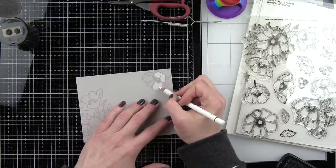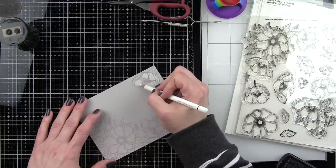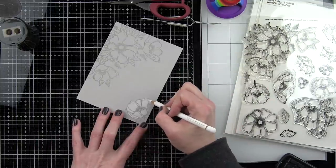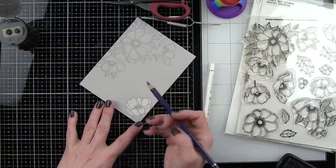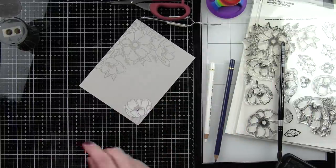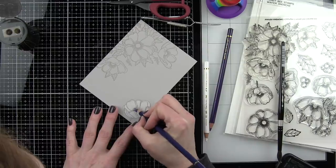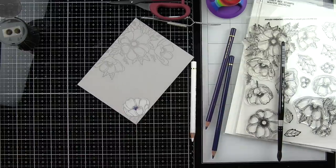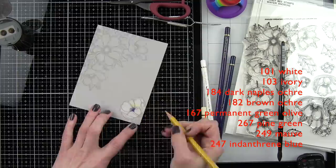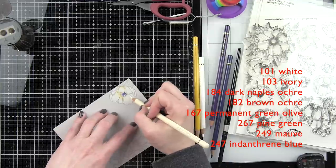I'm laying down a layer of white, which you can definitely see since we're using colored cardstock — it's not super dark but it is a little bit darker. I'm using a fairly light hand to lay down that initial bit of color. The white pencil from this set is the one I use the very most. We are using Polychromos here — they color over colored cardstock beautifully. If you want to go darker, you can get fantastic results; they work great on white, they work great on everything.